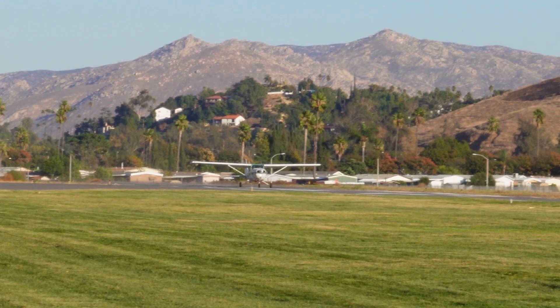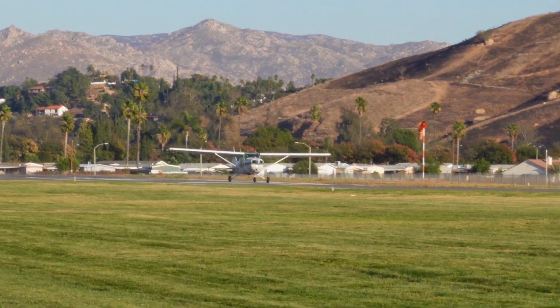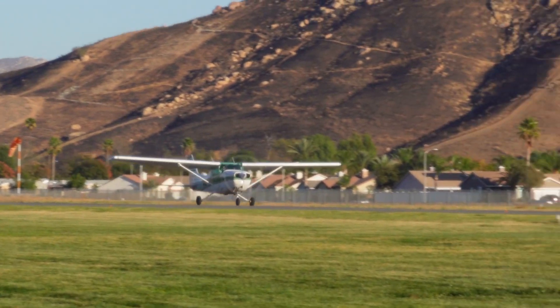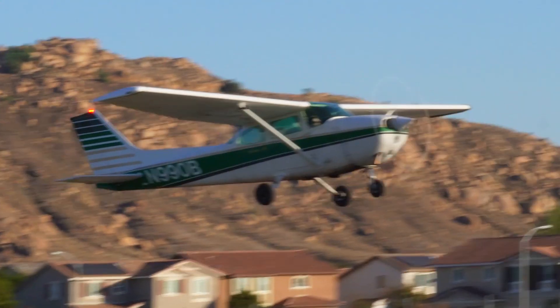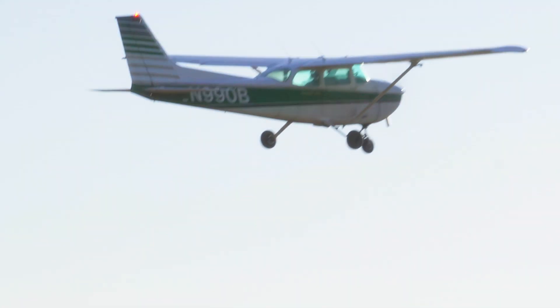Now let's take a look at short field takeoff and landing techniques. Short field takeoff and landing techniques are designed to enable takeoffs and landings on shorter runways, teaching pilots how to manage the aircraft within limited space. It involves precise control of speed, angle of approach, and technique to safely operate in confined areas.